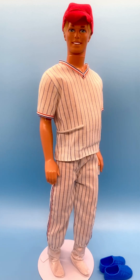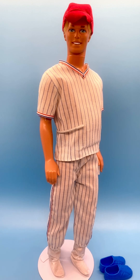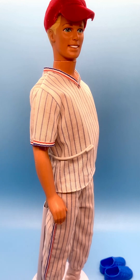Hi everyone, welcome to my channel. I review Ken dolls every Tuesday and today I want to show you my 1993 Sun Jewel Ken, number 10954. I've got him dressed in the 1991 Cool Career Baseball Fashion Pack, number 2959, partly because I don't have his original swim trunks.